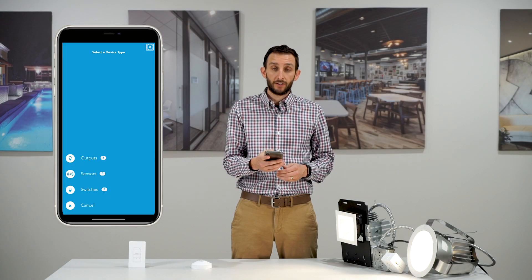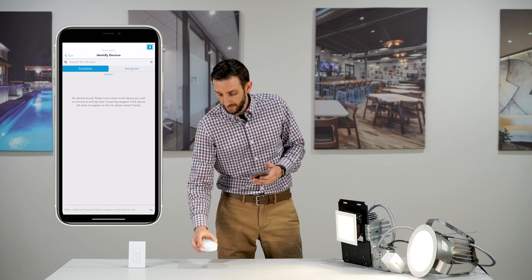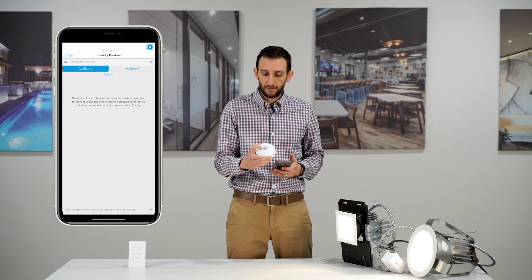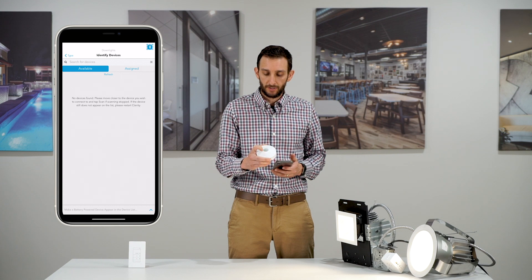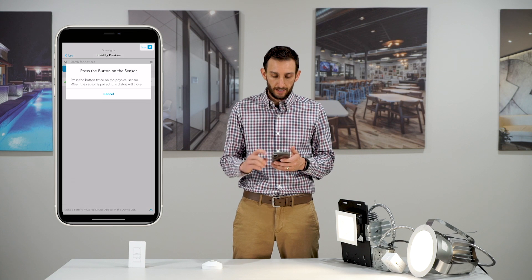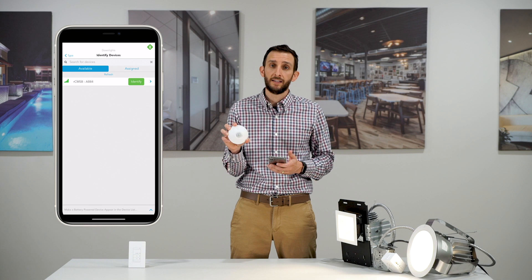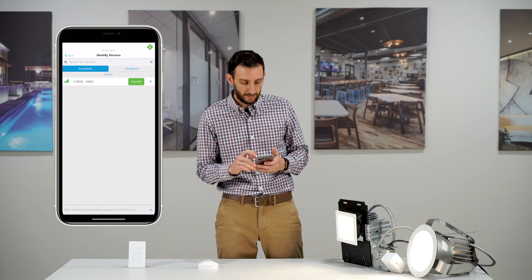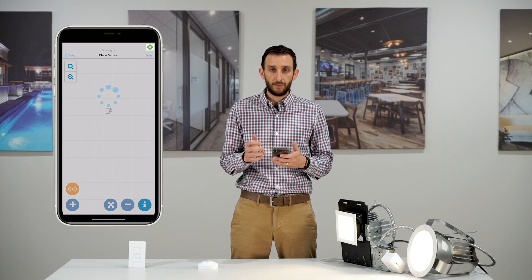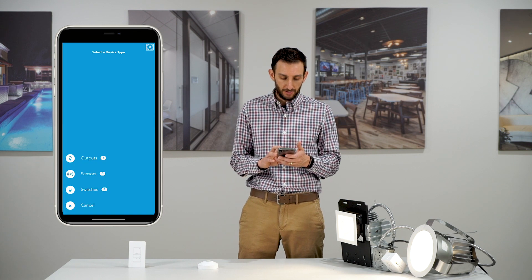Tap the plus icon in the lower left corner, this time select Sensors. We're going to add this battery-powered sensor, but it is asleep — to wake it up, tap the little button next to the lens twice. It shows up on our list, allowing you to identify it; when you tap Identify it blinks the LED behind the lens. Select it by tapping the blue arrow, place it on the grid, wait for the security exchange, and then we'll move on to our last piece: the switch.